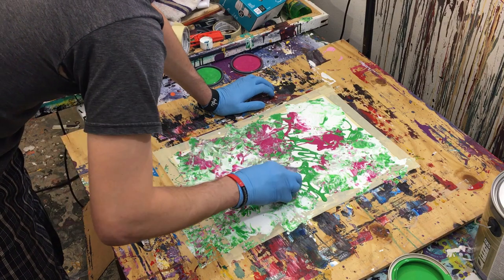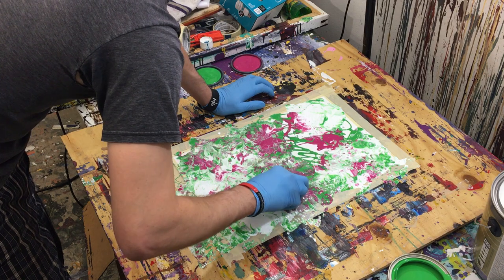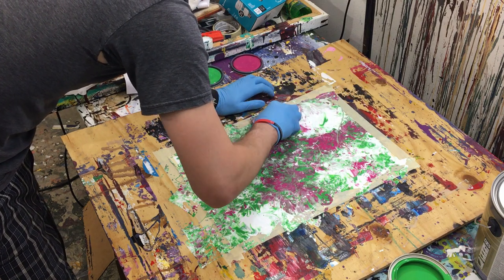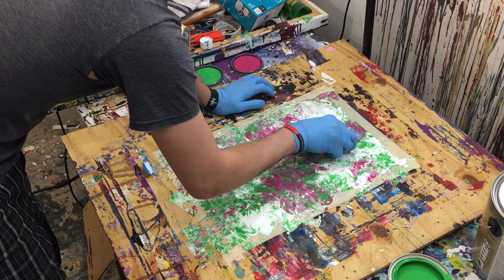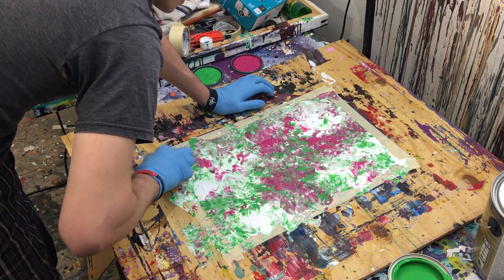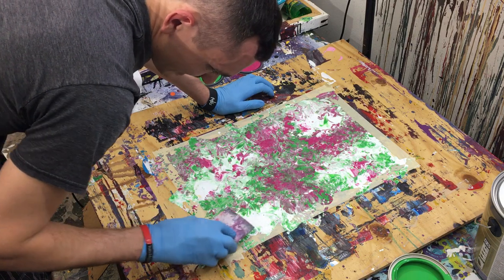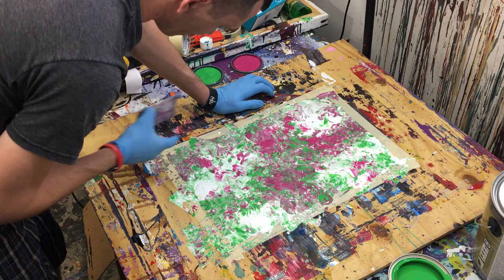Another issue I run into is that the paper tends to kind of warp underneath me, so I have to pull those colors to the outskirts — pull those big pools of color out. So we're going to go over that and pull it out. It looks like we've got a little bit of space here, so we're going to pull that out. Now I'm just going to look for any gaps in color, which there are. And you can see it's starting to turn like a purple because we're going over it too many times.